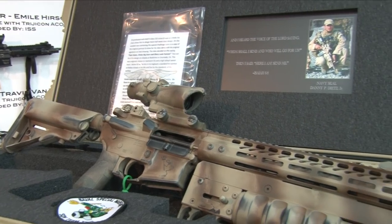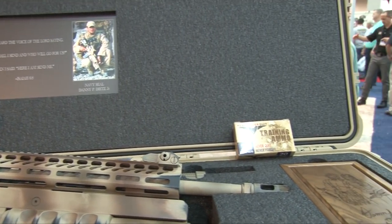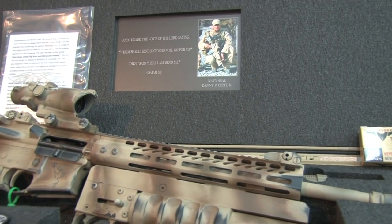The rifle is as close as we can make it to the rifle that Danny carried. The difference is Danny's rifle had a grenade launcher, so the tribute one has a flare launcher because that's legal in all 50 states.